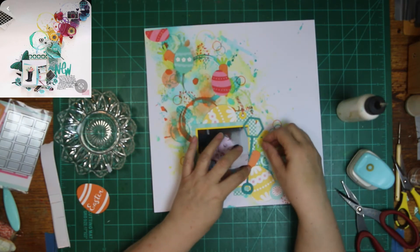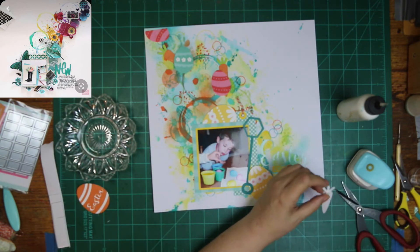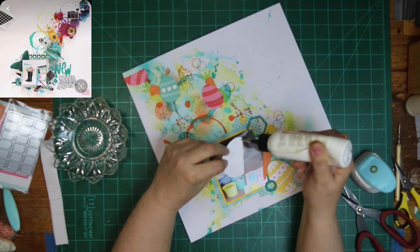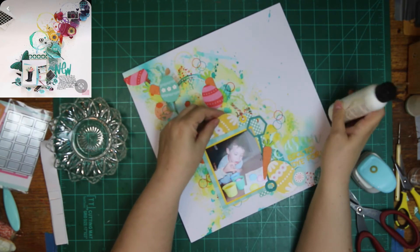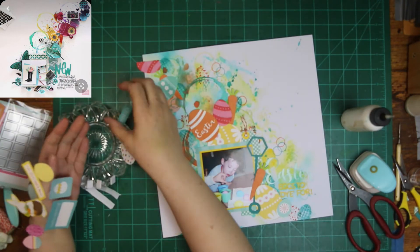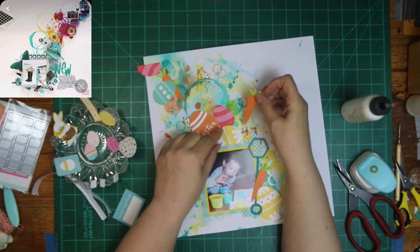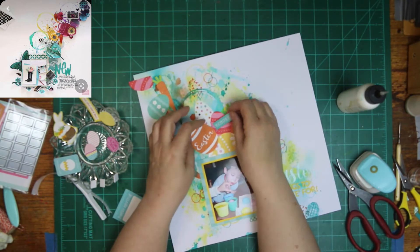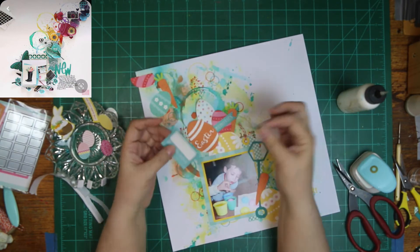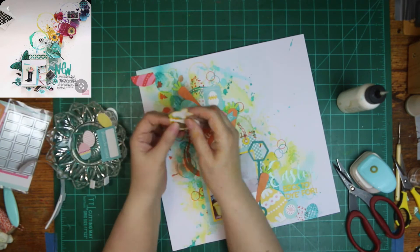I fussy cut three carrots out of the cut-apart sheet — I left three because I thought I might need them another time, and three is a good number to put on here. Then I fussy cut a bunch of the eggs off of that paper from the paper pad, and there were quite a few eggs that were stickers on the sticker sheets, so I'm going to use them on my layout. I end up using them all, and found like two more after and put them on there too.